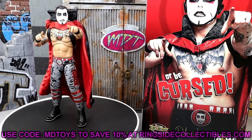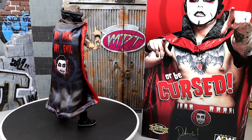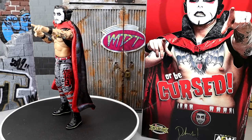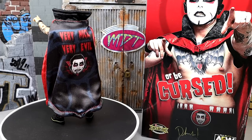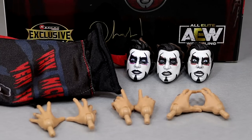I'm so damn excited to finally have a Dan Hausen figure. I cannot wait to dive into it. What we're going to do first is dive into the accessories, and then we're going to run it back and take a closer look at the figure itself. Diving into the accessories that you get with your ringside exclusive Dan Hausen figure: we get three interchangeable head sculpts, a cloth cape with bendy wire, and three pairs of interchangeable hands.